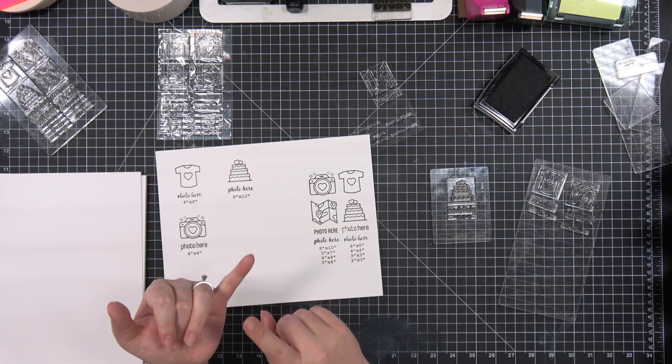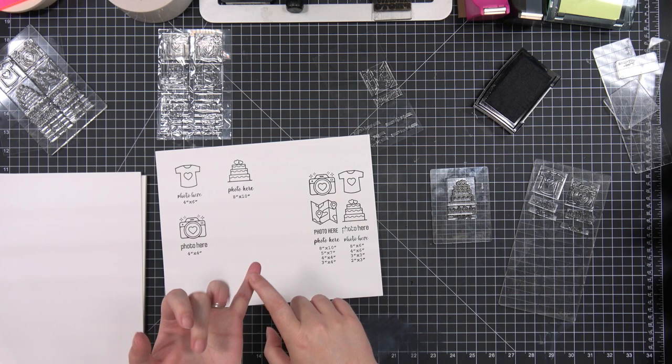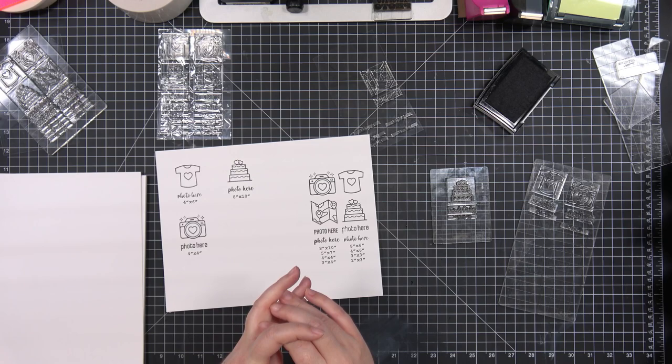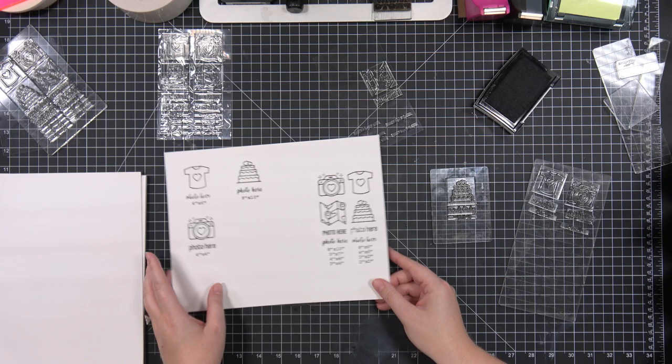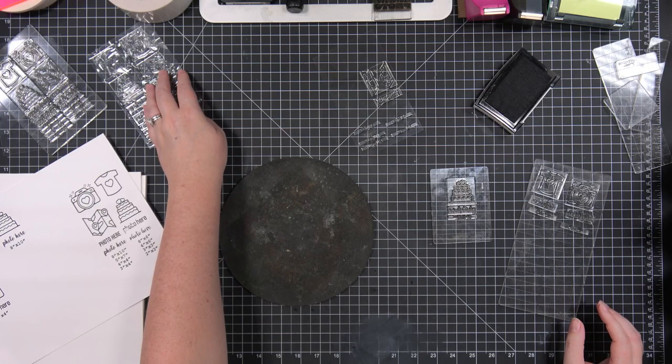I thought about a holiday set where we had like a Halloween, a Christmas, or maybe a generic winter theme. Maybe next year — maybe that'll be the 2023 stamp release where we add in some holidays and fonts, if we want to expand the set. But for now, let's just get this one done first.